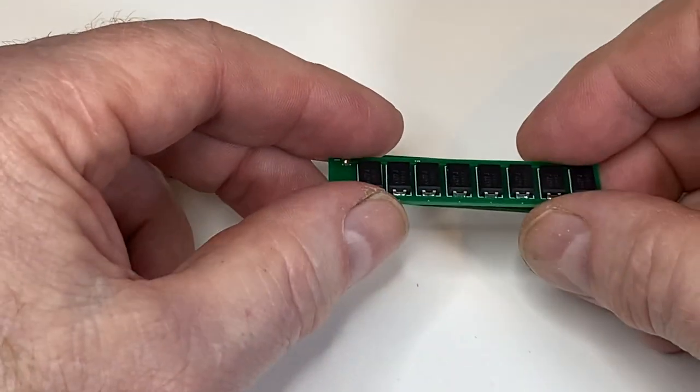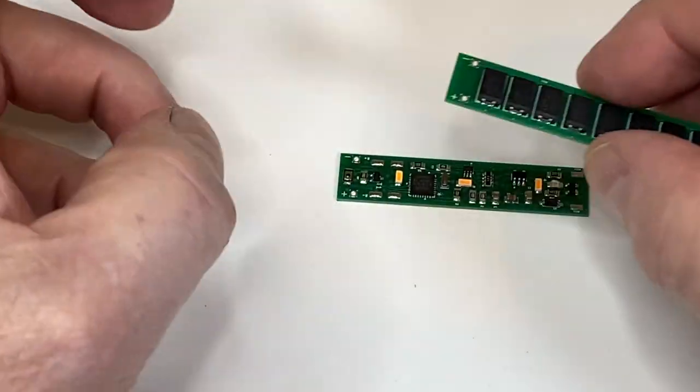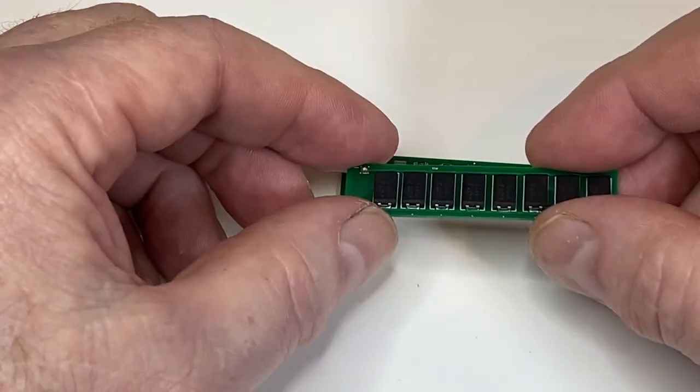There's a pretty good aftermarket for keep-alive boards — they come wrapped in shrink wrap and are mostly used to connect to engines, mainly where there's a sound component to make sure it doesn't disconnect.